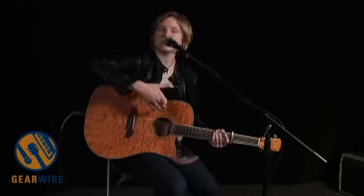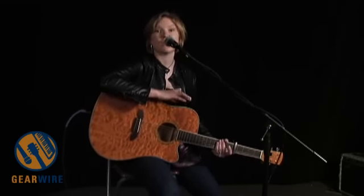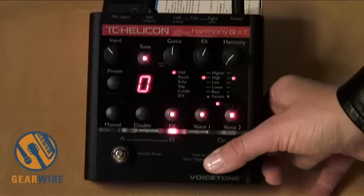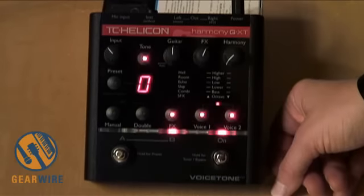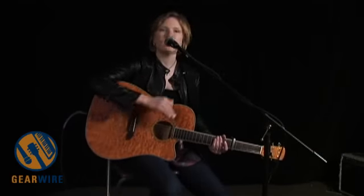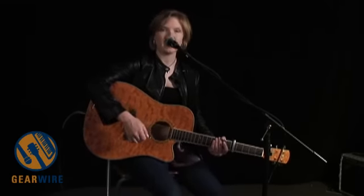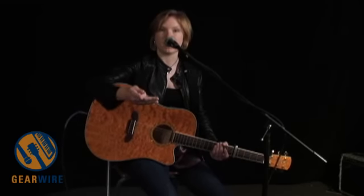So that's just giving you an example of the harmonies and some of the effects. Also included in the Harmony G XT is a killer guitar tuner. So right now I'm in bypass mode, and when you're talking to your audience, you can push that button — it's the on-off switch — go into bypass mode, and it kills all your effects but puts you into guitar tuner mode so you can tune up real quick. And then when I kick it back on, you hear that reverb kick back in.